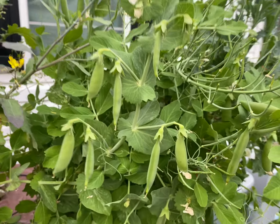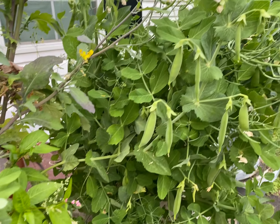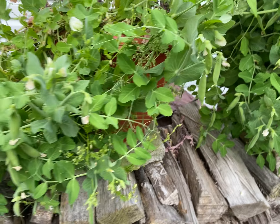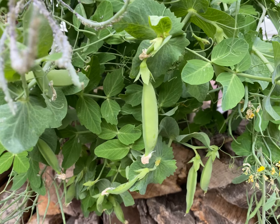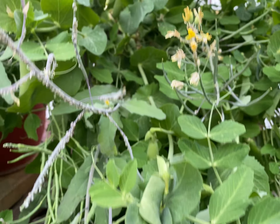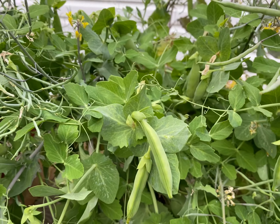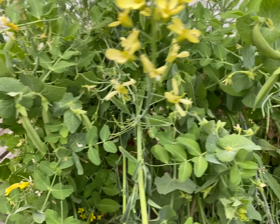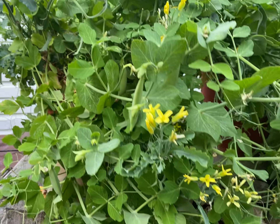I only used a 3-1-2-1-2 fertilizer three times so far during this growing season, and these are the results I'm getting. It's not just in one pot — the results are all over the place. Torpedo Pot grows your food and you can't see any imperfections. Of course not — it's because it's grown in the Torpedo Pot.